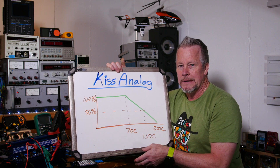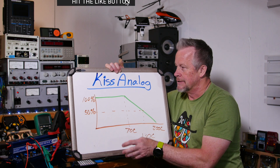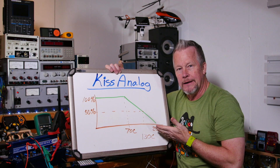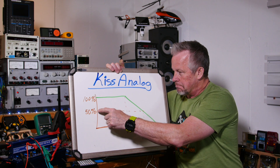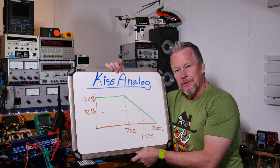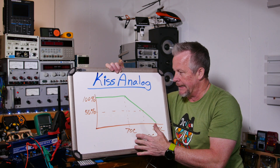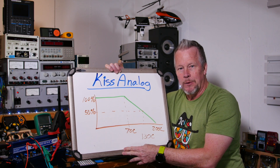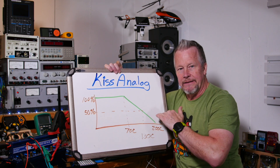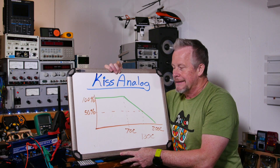I want to show you this chart — it's the derating curve you may have seen on a resistor data sheet. It shows the percentage of wattage you can use versus temperature. For a 1 watt resistor, you can use 100% up to 70°C, then you have to derate. At 130°C you're down to 50% — half a watt. So if your circuit never hits 130°C, 50% sounds fine. But at 200°C you can't use any power at all.